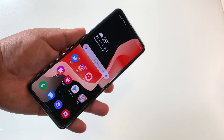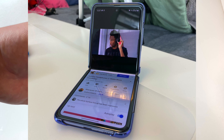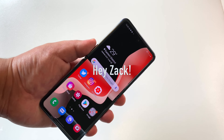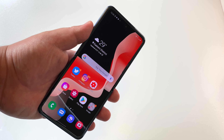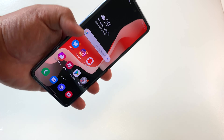In the case of the Z Flip, I found myself using it open most of the time, or in laptop mode when watching videos. But that always made me nervous because the display is exposed, and this is not the most durable display as we've seen in previous videos. Add to that the reality that it's an expensive phone — having an expensive third or fourth phone right now is just not something I can justify.